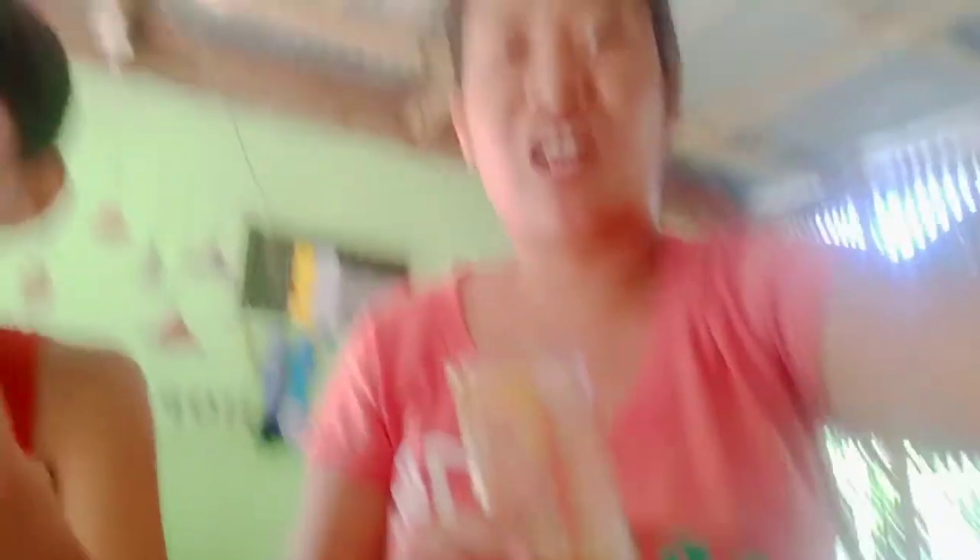That's exactly how they drink it at Starbucks — cold with ice, right? And think about the savings: the milk costs about 15 pesos, so the whole thing is around 30 pesos total. At Starbucks, this would cost you 150 pesos if you order it. Here, it's about 30 pesos.